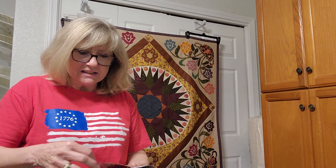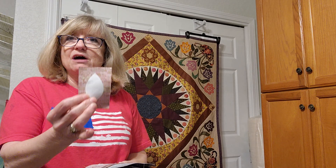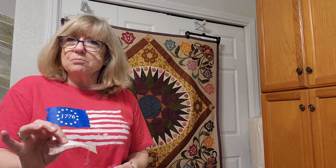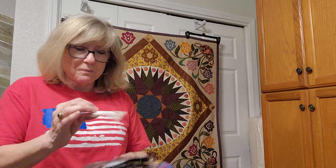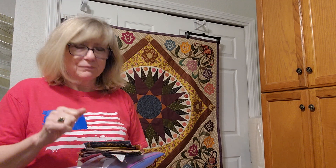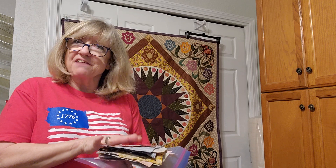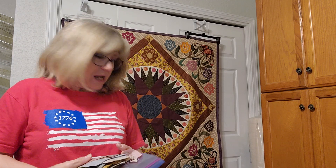I've gone ahead and cut out freezer paper pieces because I'm going to use the freezer paper method on my scalloped border. I've cut out all of my pieces and pre-adhered them — I've already ironed and pressed them onto the backs of all my fabrics. For all my scallops I used a different fabric for each one because I have a lot of scraps and figured, why not? I'm going to trim them down as I'm traveling and I'll be able to hand stitch, baste these, and have them ready to appliqué onto my border.